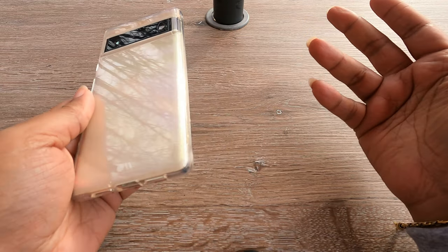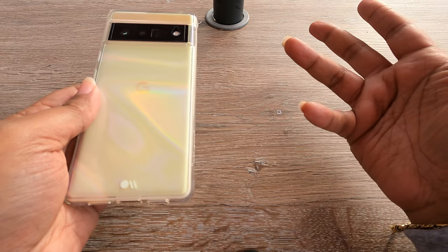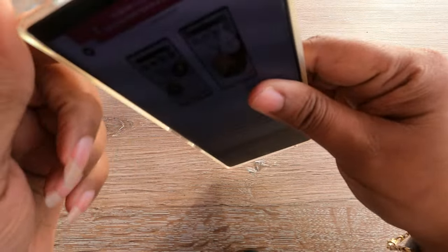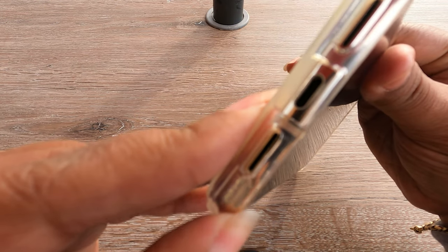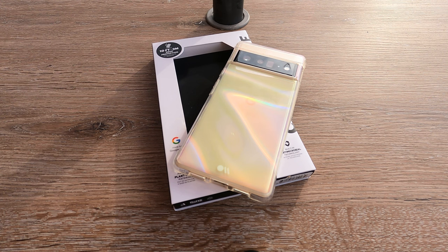I can see my SIM card slot but I can't get to it. For TPU-like cases, I don't do a wireless charging test — rest assured this will work on wireless charging; otherwise I'll put something in the video saying it does not. The hole is big enough to use third-party chargers, not just the one that came with the phone.